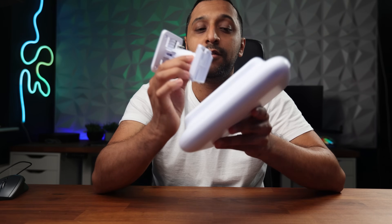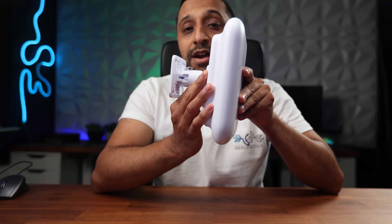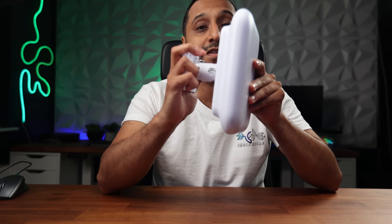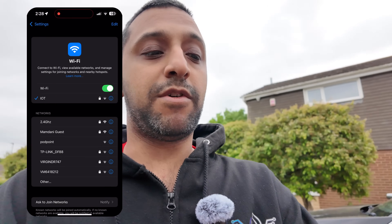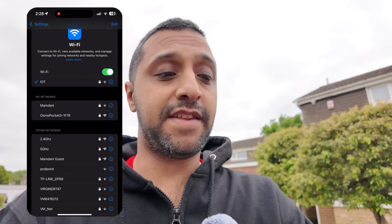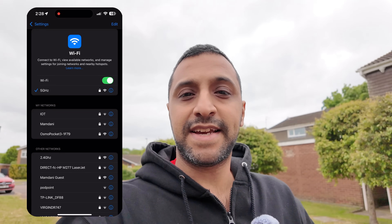A quick tip for mounting and dismounting: when you go ahead and pop this on, the screw keeps it mounted easily. When taking it off, make sure you have one hand on the access point, otherwise it can drop and potentially break. On screen you can now see the 2.4 and 5 gigahertz. We'll start with 5 gigahertz and run a couple of tests — Wi-Fi Man for signal and throughput, and an open speed test connected back to a desktop machine at the house.